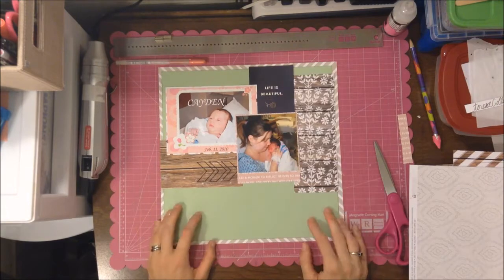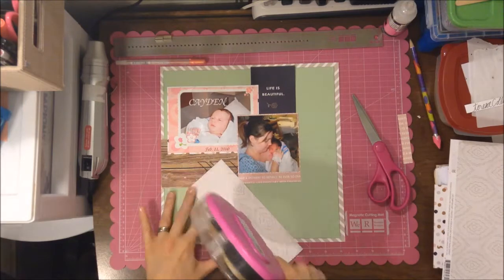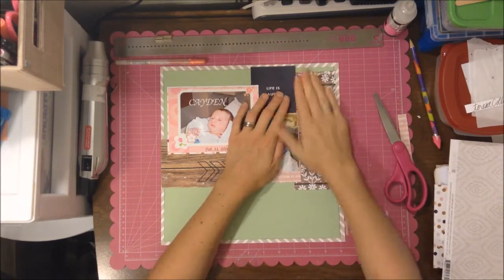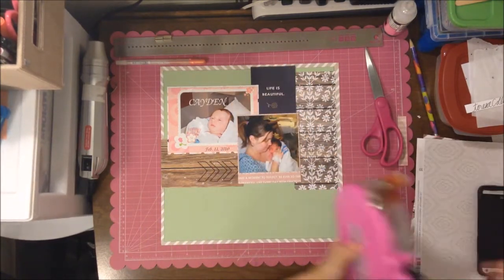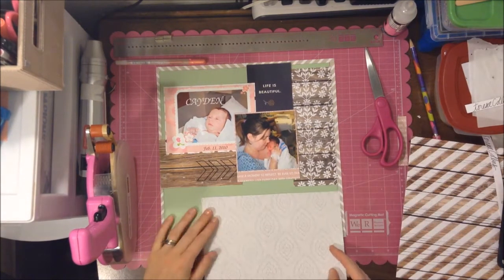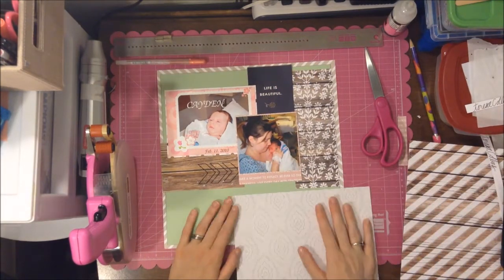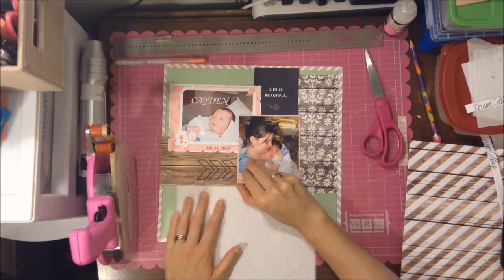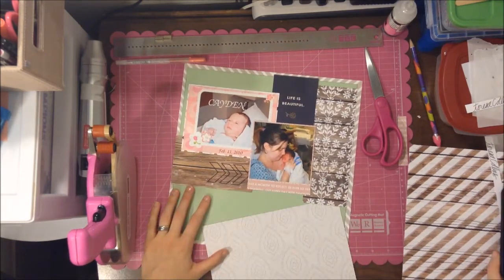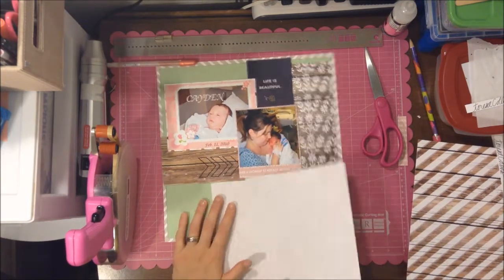Here I'm deciding which side of a paper to use — one side is a damask-type wallpaper look, and the other side is a wood grain with flowers painted on it. I decide I like that darker color with the white, and it kind of goes with the flowers on the photo mat. Here I'm trying to figure out what I want to do about the overhang.